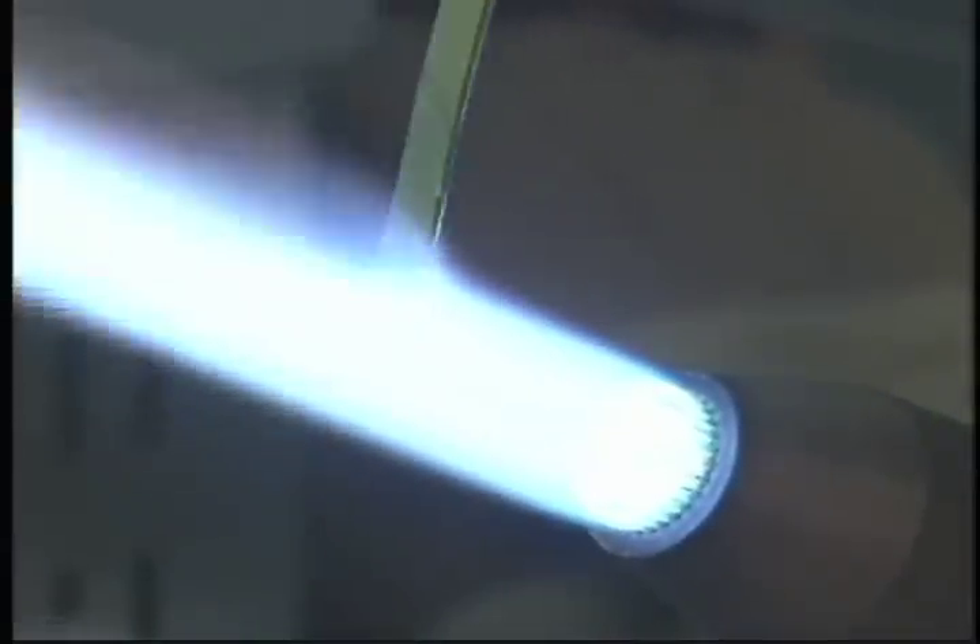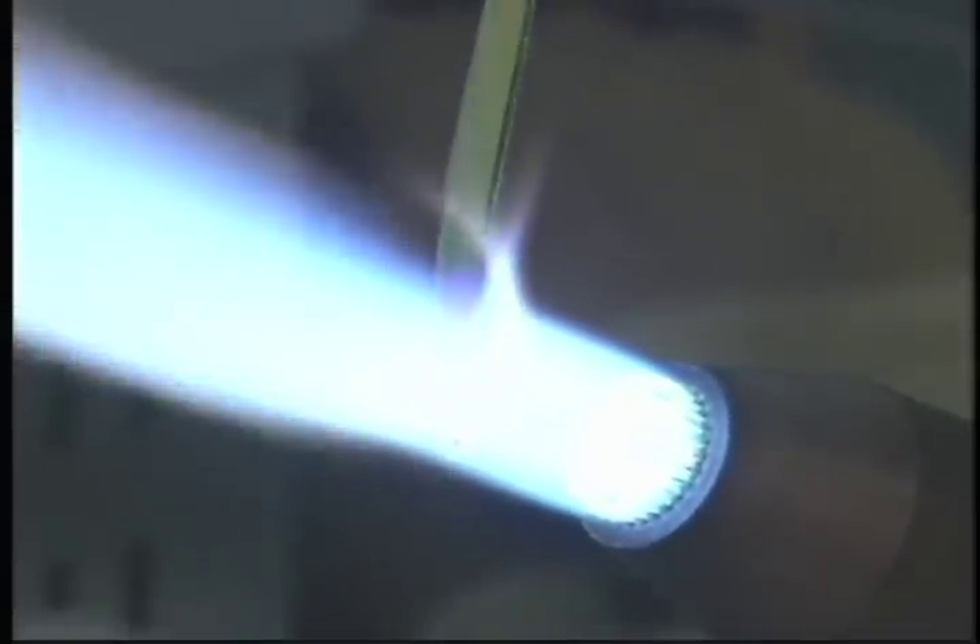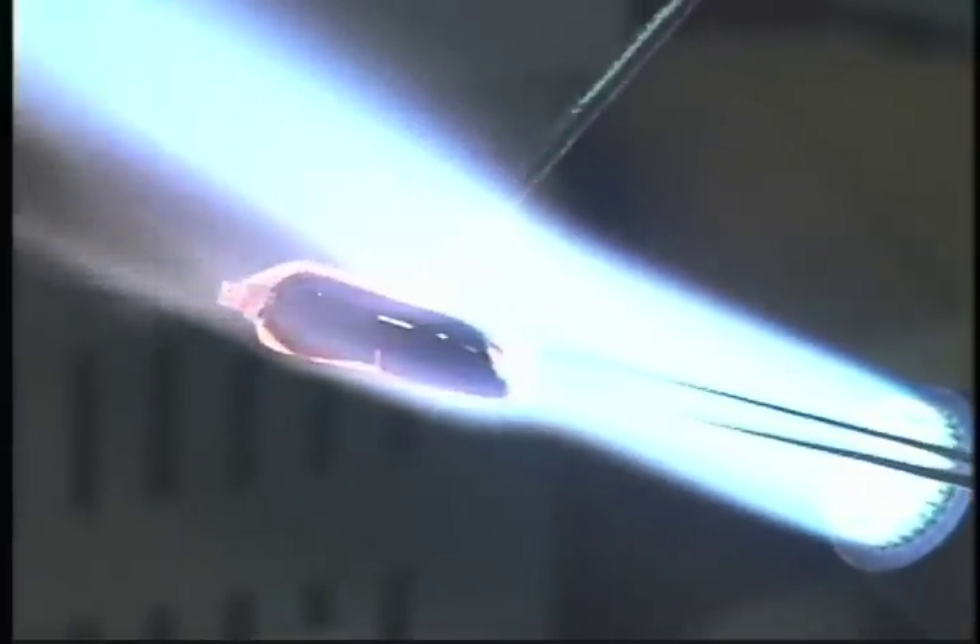Gold dichroic glass is preheated until it is soft so that it may be layered onto the black background of the fish's body.